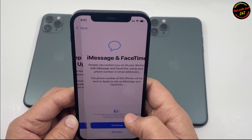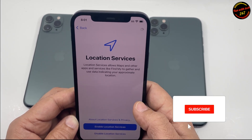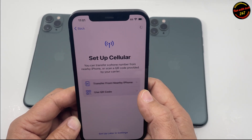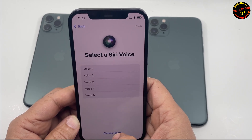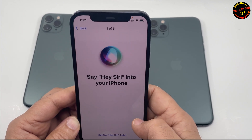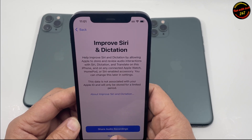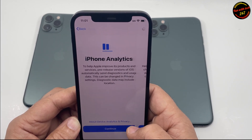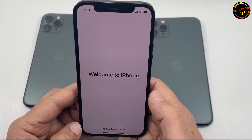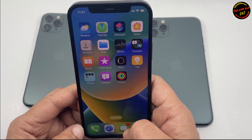And then here you can skip Apple ID. Then terms and conditions. So if you set up the whole iPhone and it didn't ask you for your previous Apple ID password, that means you're good to go — your phone is okay, it's not Apple ID locked or iCloud locked.